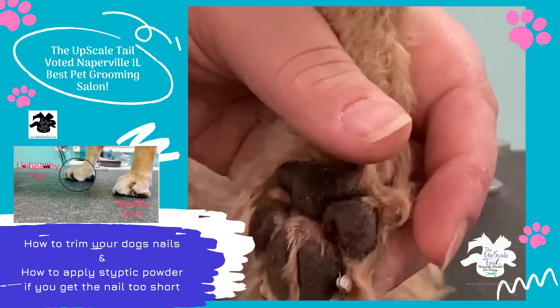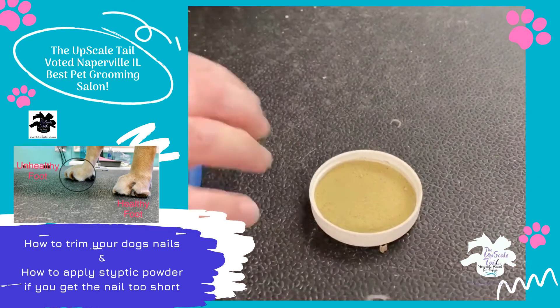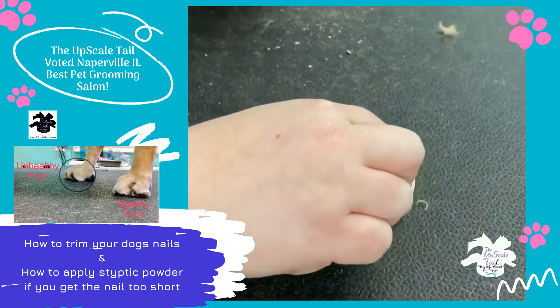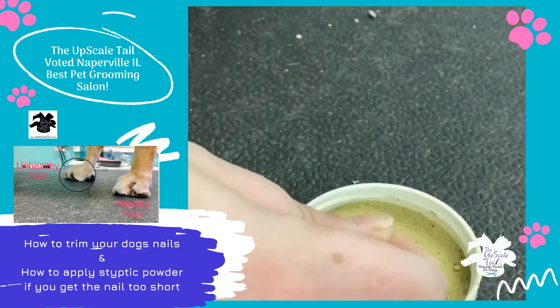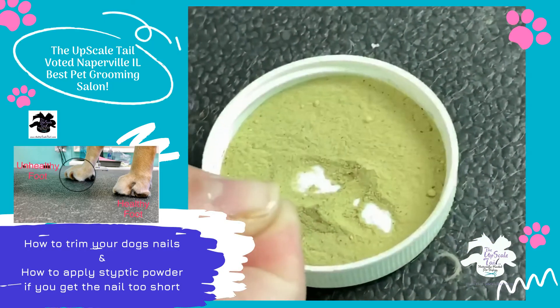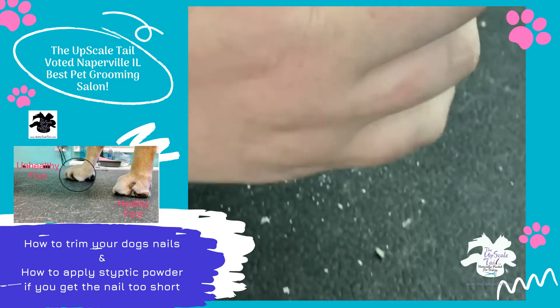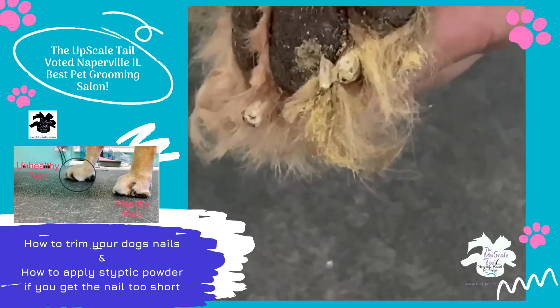Now if you do quick the dog, which it could happen — vets and groomers, everybody does it every once in a while. You just want to grab a little bit of this quick stop, and you can get this at any pet store, or you can use anything powdery at home: flour, powdered sugar, baking powder. Just take a little pinch and get some of that on that quick area, and that will stop any bleeding.